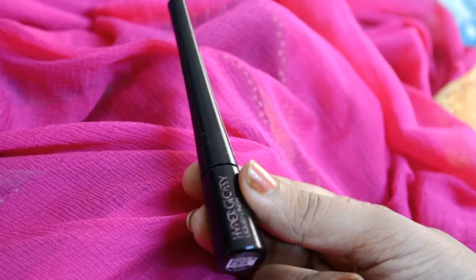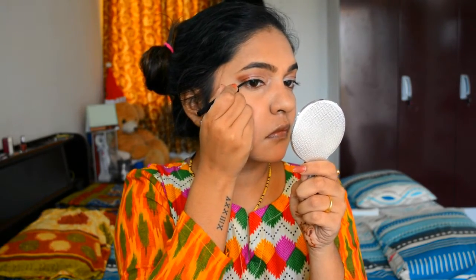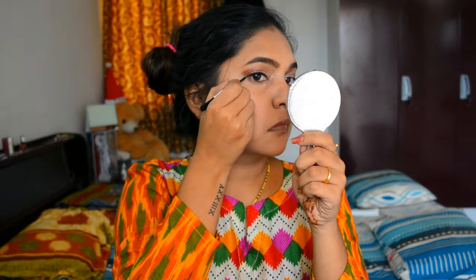Next I am using my Maybelline Hyper Gloss liquid liner to line my upper lash line. I'll be drawing a thin liner — I don't want any wings because I don't want to go overboard with my makeup.